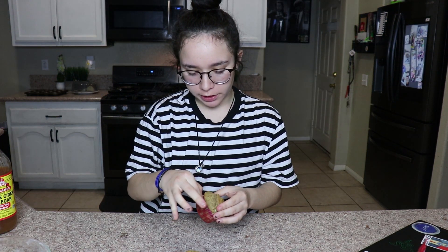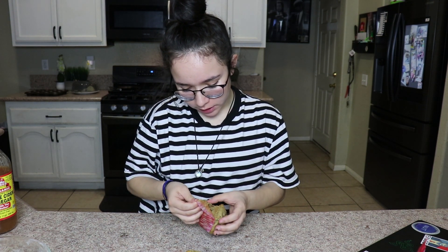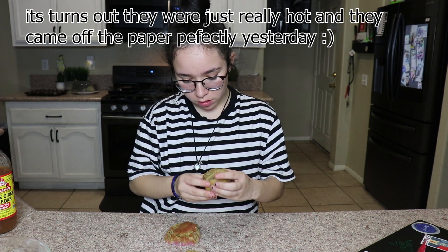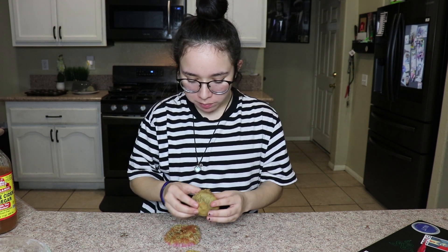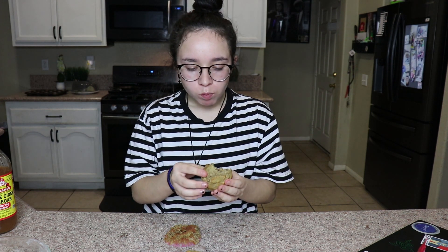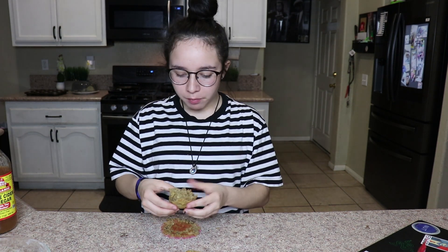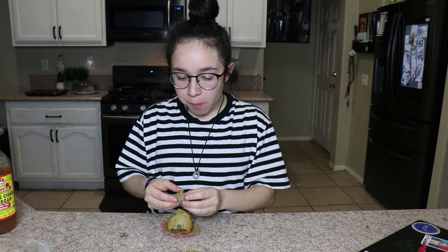Okay, so now they're like room temperature, so I'm going to try and take the paper off. It is sticking a little bit and I don't really know where I went wrong. Maybe there was too much moisture. No, there's a lot of moisture in it. I don't know.